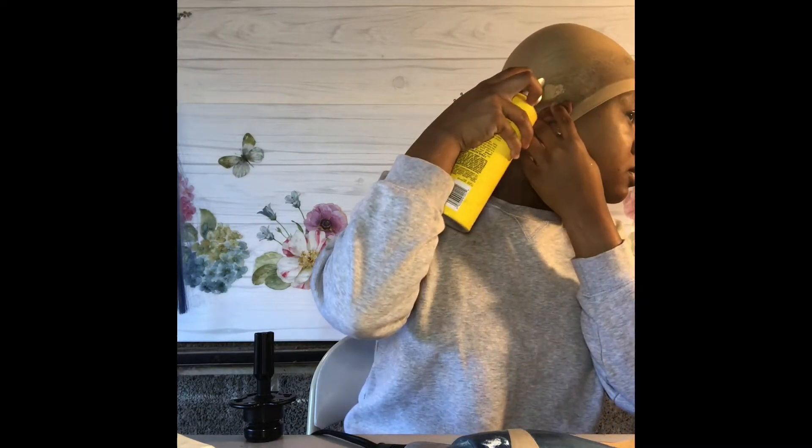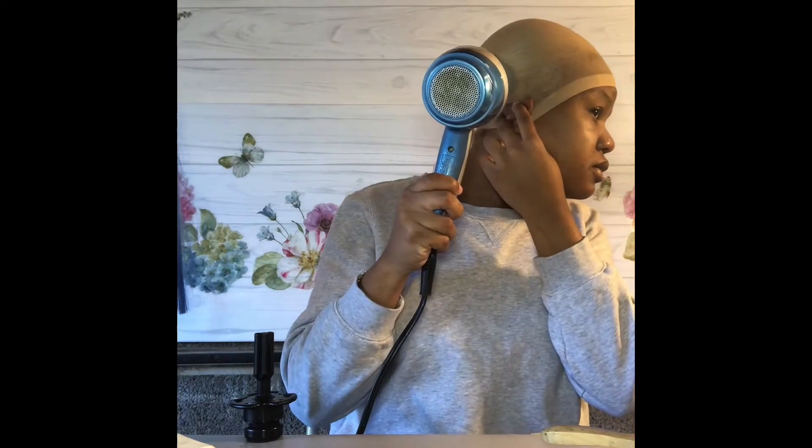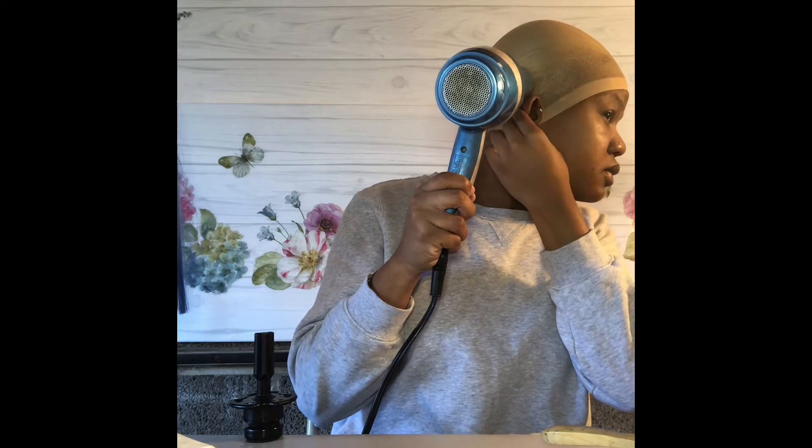Take the spray and spray behind that ear as well. For that extra hold, go ahead and dry that down. Please make sure that the cap is completely dry, especially if you're going to put your wig on right after. Make sure that it's dry.